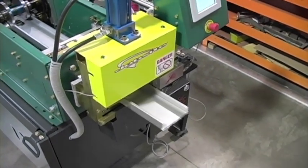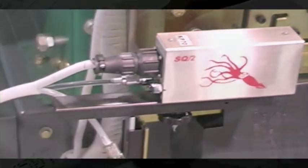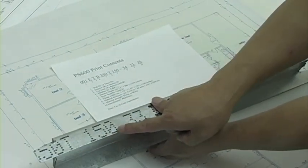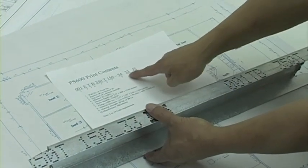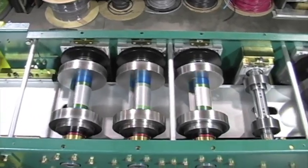To get the most out of your PS600, additional options are available. The ink marking system option automatically marks each stud according to the AISI prescriptive method regulations. A special ink which contains MEK is used so the markings are highly resistant to wear.